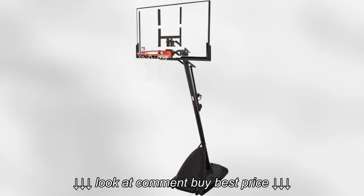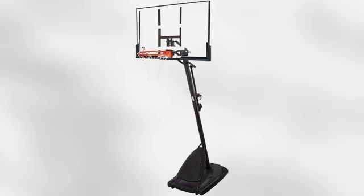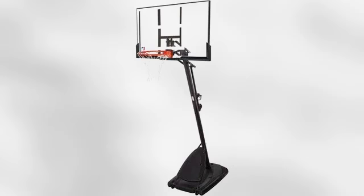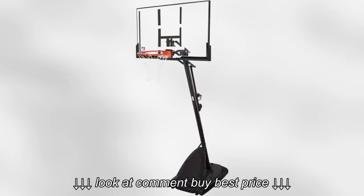The angled pole design allows for more play under the basket, so you can run plays just like the pros. The 34-gallon base and steel pole construction of this basketball system is durable, strong and steady, so the basket will stay firmly in place while you go hard in the paint.